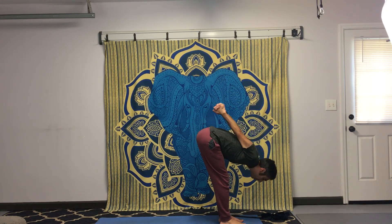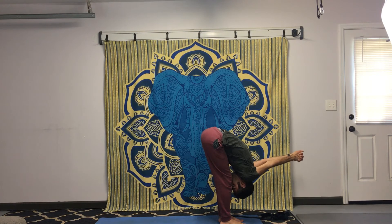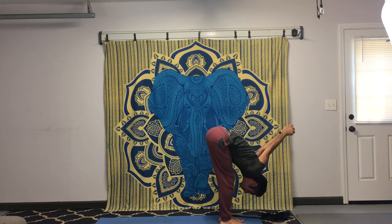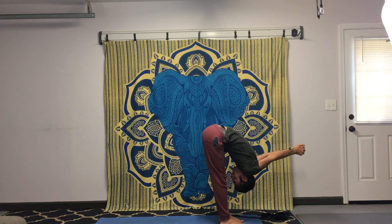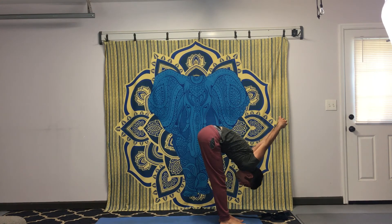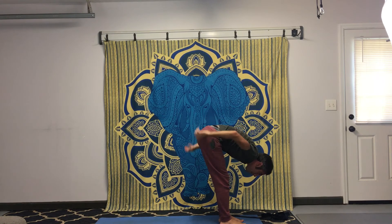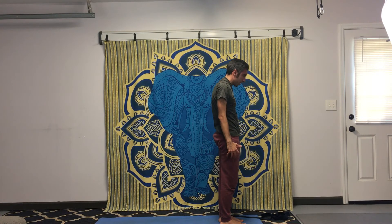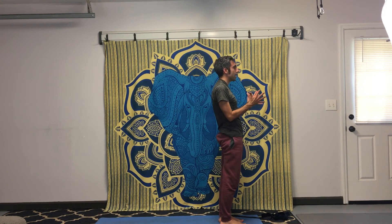Hands together, hinge forward. Let go of the hands on the lower back, come up, roll up very slow. Good. Roll up, in mountain position. Bring the hands together to your heart and breathe in through the nose, out through the nose, nice and slow.